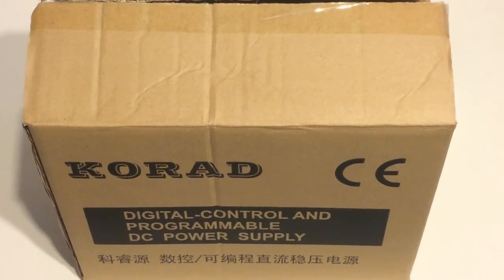Hey, what's up guys? DopeSunter930 here with another unboxing video for you guys. This time we have a power supply from Korad — I believe that's how you pronounce it, Korad. I'll say Korad.